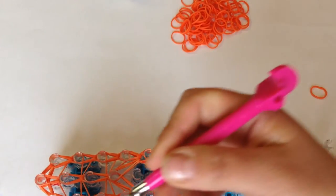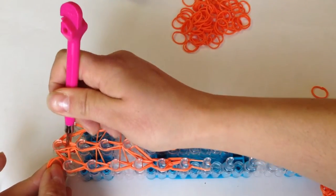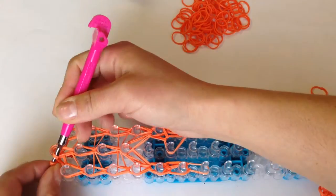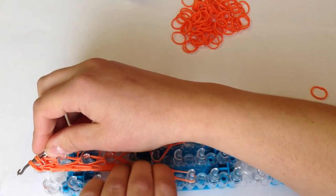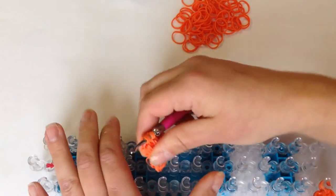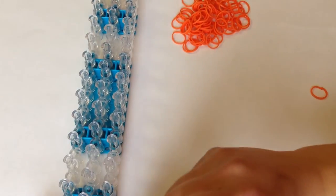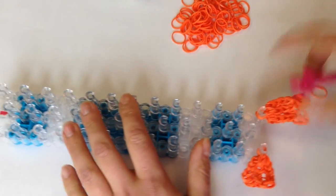Now it's ready to come off. Slide double bands through — we're not going to do a slip knot. Just give it a little tug and store this at the bottom of the loom. Let's make another one.